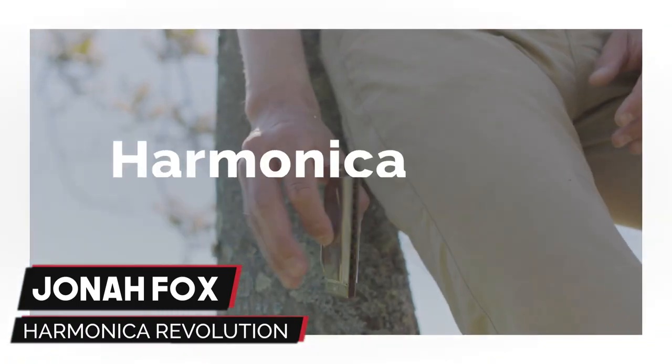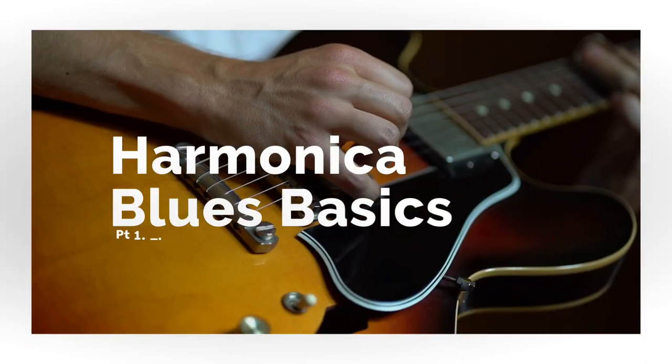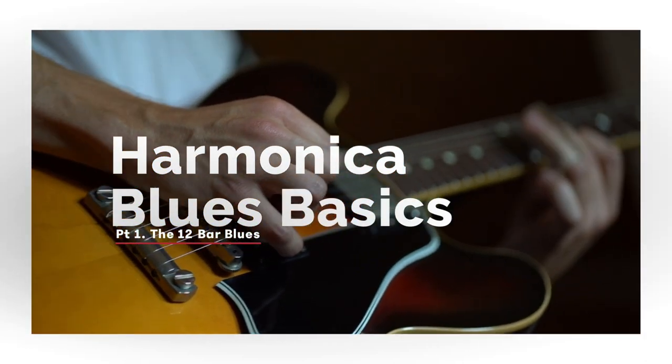Hey guys, Jonah Fox here, and welcome to part one of the Harmonica Blues Basics series, where I am going to walk you through playing the blues on harmonica. So let's start today with learning the 12-bar blues progression, and we're going to also kind of connect the dots and understand how we follow it using the matching notes and chords on our harps.